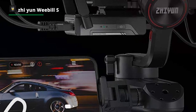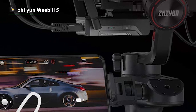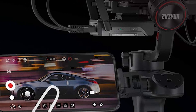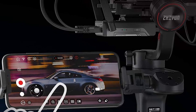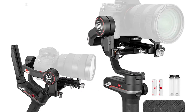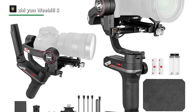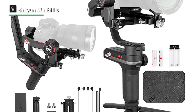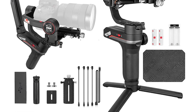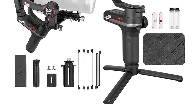The enclosed LED display shows various adjusted parameters like motor strength, follow speed, smoothness, deadband, and key customization, all controllable directly via the handle without entering the app. Another notable feature is its electronic and mechanical focus and zoom control. It supports both electronic focus control and mechanical focus/zoom control through a handy control wheel on its body, so whatever camera and lens combo you're using, you can always pull focus or zoom precisely via the included cable and servo motor.